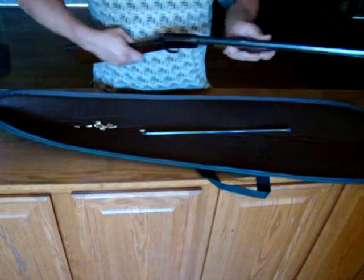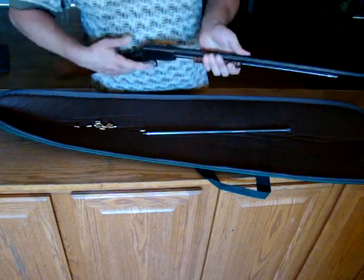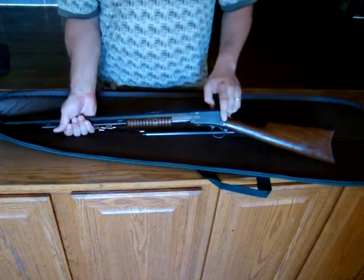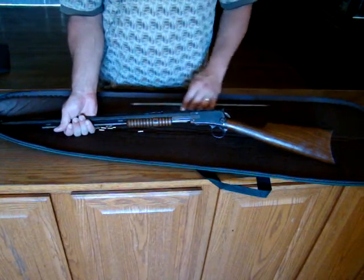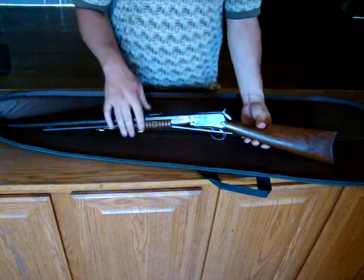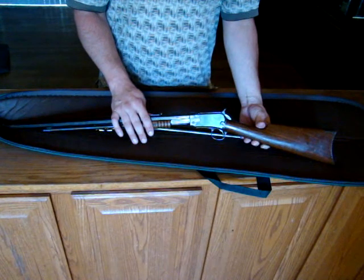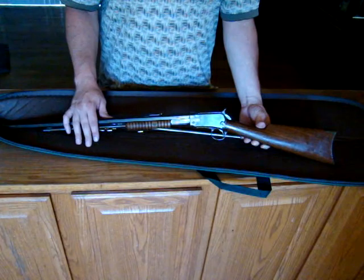Pull it out, double check — it is clear, there are no rounds. Now, this is the second version of the Model 1890, which has a takedown screw. The first model had a takedown pin, meaning it wasn't really a takedown model as you had to punch the pin out. This one dates to 1908 as per the serial number, and that puts it at 105 years old.